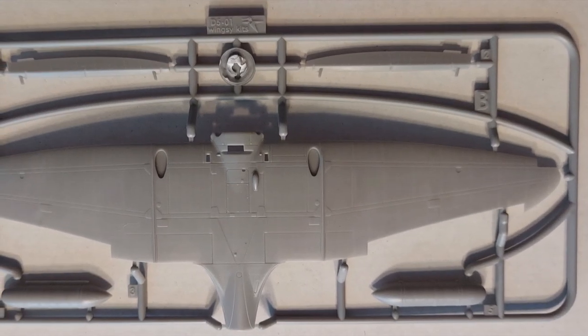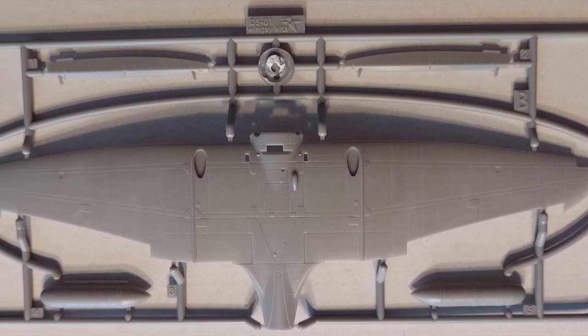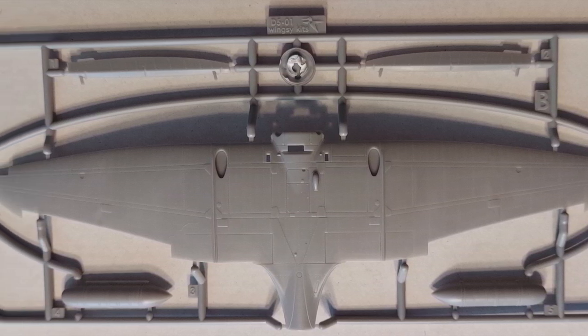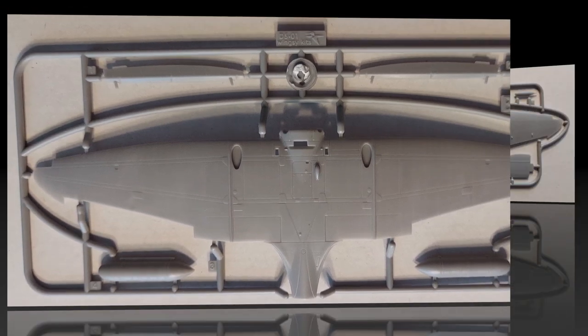Moving on to sprue B, we have the lower wings, fuel tanks, and ailerons. The detailing is just outstanding — very, very nice looking plastic parts here.